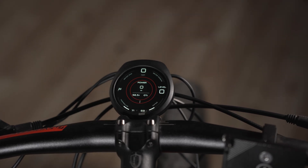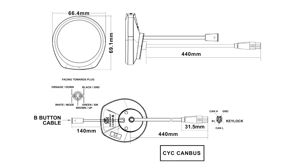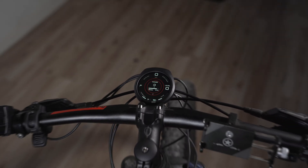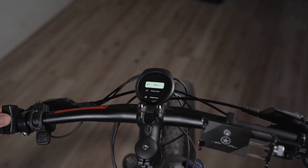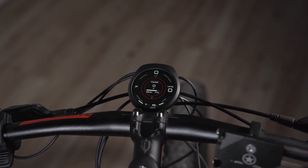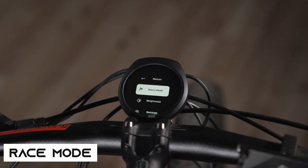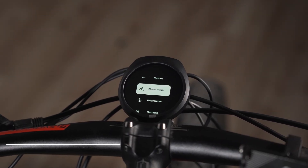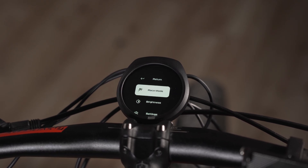I'm going to put up the size and dimensions of the Intuition display screen on screen. Now I'll show you the different options and settings menu. You hold down the menu button and it'll take you to this screen. The first option is return, which puts you back in display mode. The first real option is race mode or street mode — this is where you change that by clicking the M button.